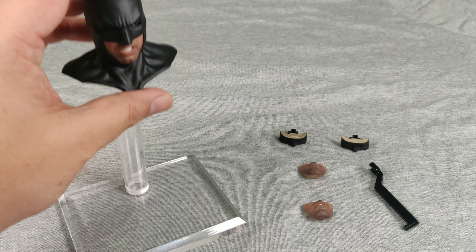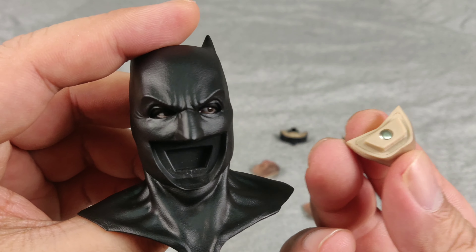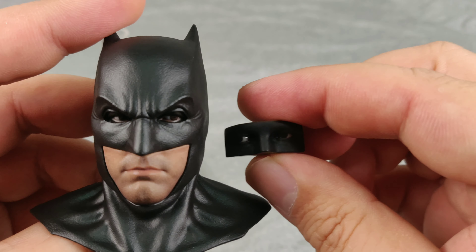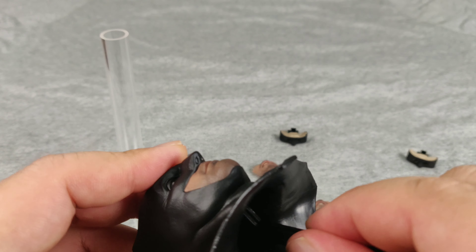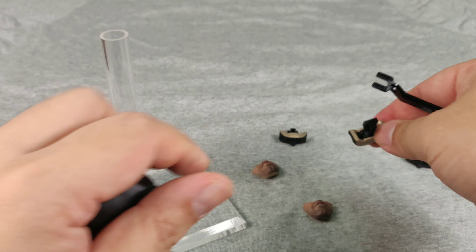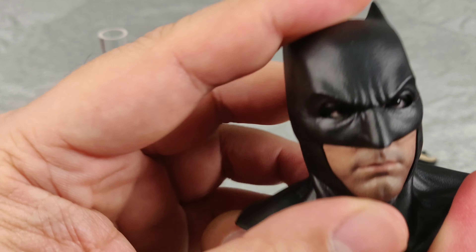We also have the redesigned Bat-Cowl with the interchangeable face plate and eye shapes. You just push it out — it's attached by magnet, doesn't lock in. You push it out and swap the next one in. Quite easy. Then you use the tool to replace the eye shape — looking forward, left and right. Poke it in, pull it out, pick a new one, put it on the hook and push it in. Because it's a streamlined cowl, it might be tricky to get it to fit in.